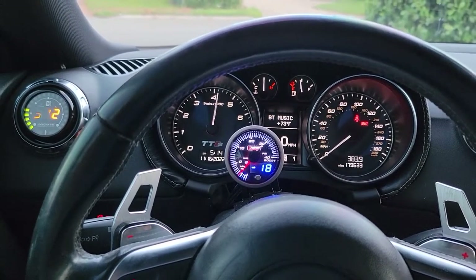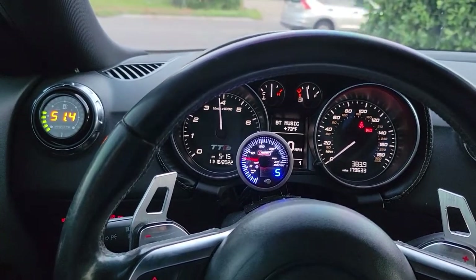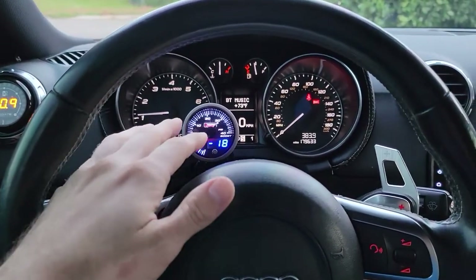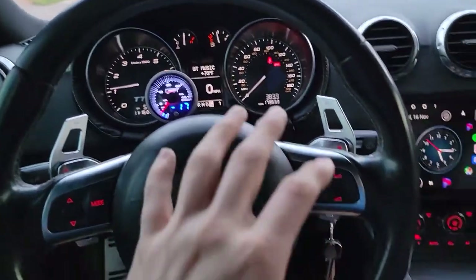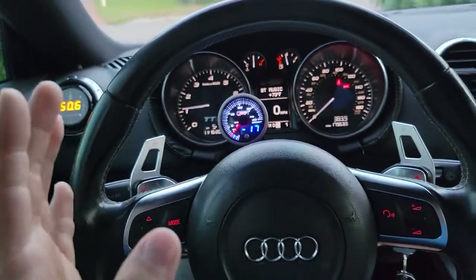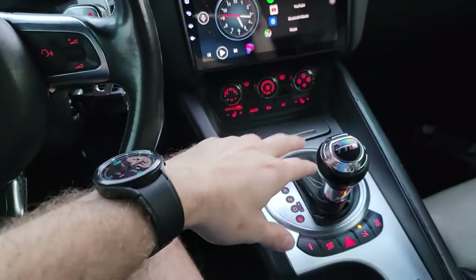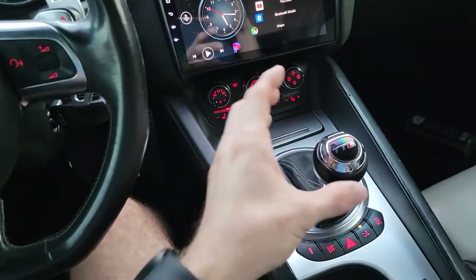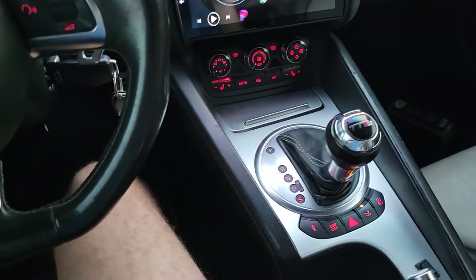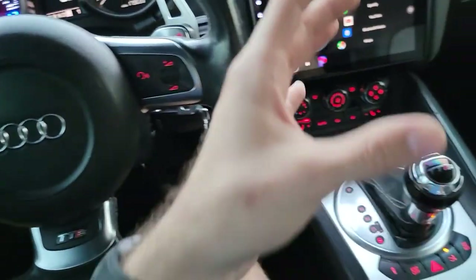Now we have launch control options at 3,000, about 4,000, and all the way up to 6,000 RPM. If I hold it at 6,000 it gets up to about 10 PSI, but I'm definitely not going to be launching it like that on the street because it just spins all four. Right around 4,000 RPM it launches pretty good, and that's around 5 to 6 PSI. The transmission tune ups the clamping pressures super aggressively, so no more clutch slippage. The transmission could probably hold all the power now even without the upgraded clutches, but the Stage 2 clutches have more surface area and handle heat better.